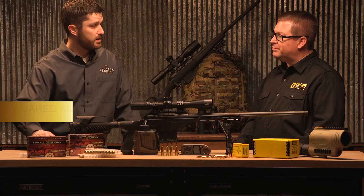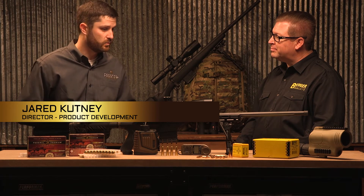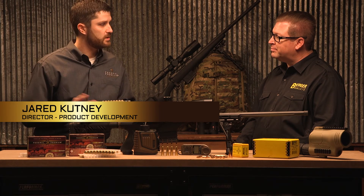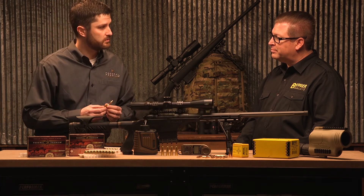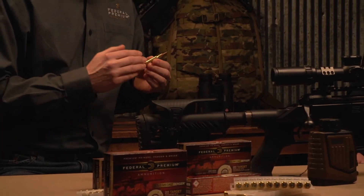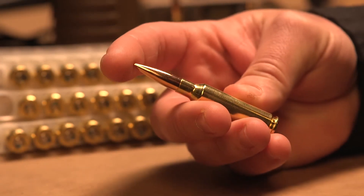So you don't get that dispersion, and marrying that with Federal Premium ammunition really brings two high-quality products together to get the best result. The focus that Federal Premium has on dispersion sounds very similar — we use the best components we can manufacture, we keep tight tolerances on our brass case, and we make sure we're focused on concentricity on the neck and shoulder.